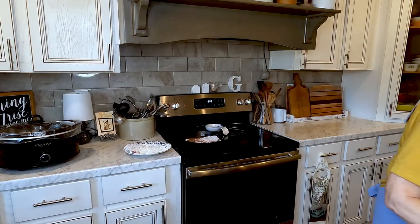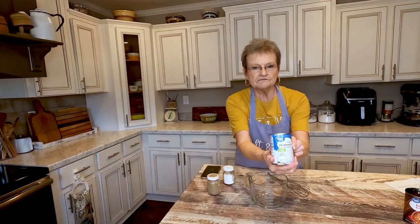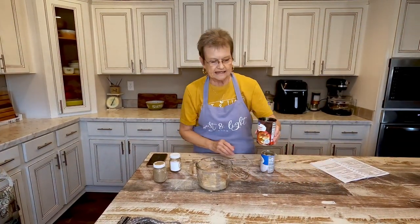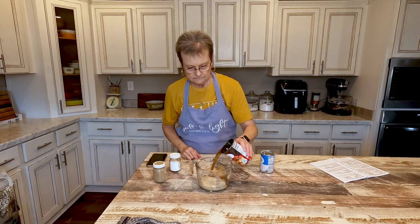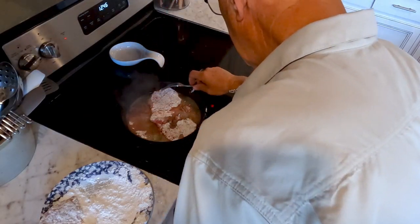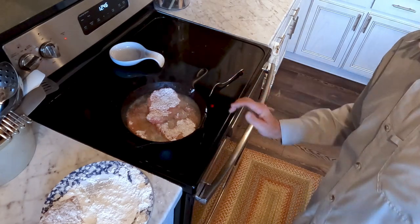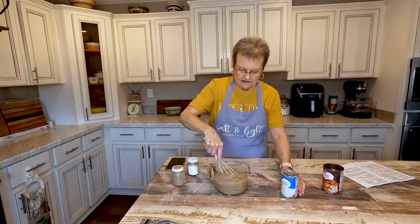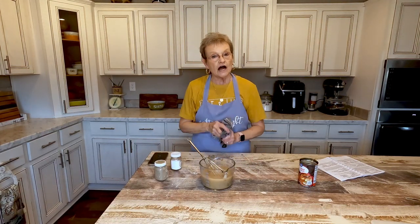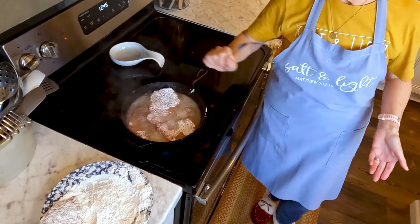Let me show you while that is browning what I'm going to do. You're going to take one can of cream of mushroom soup and one can of beef broth, and you're just going to mix that together. That's going to be what we pour over it when we put it in the crock pot. It's pretty easy to do, especially for busy people.